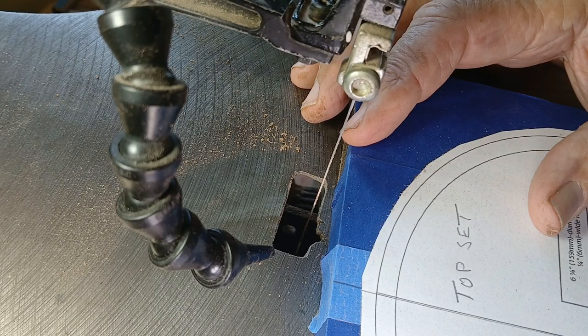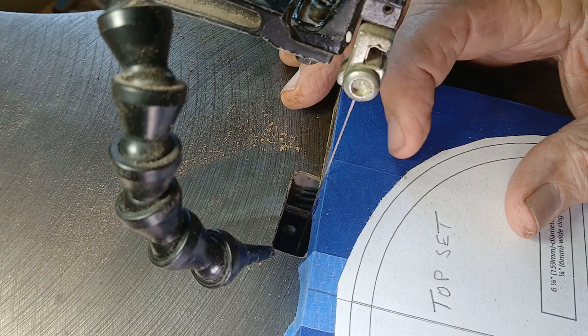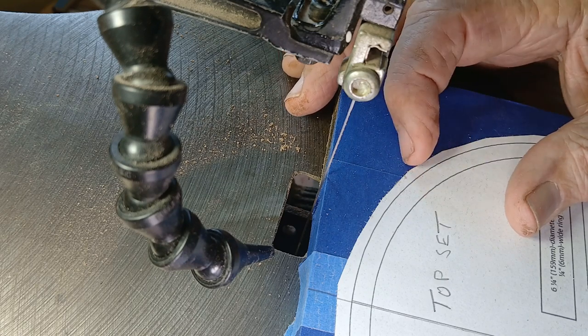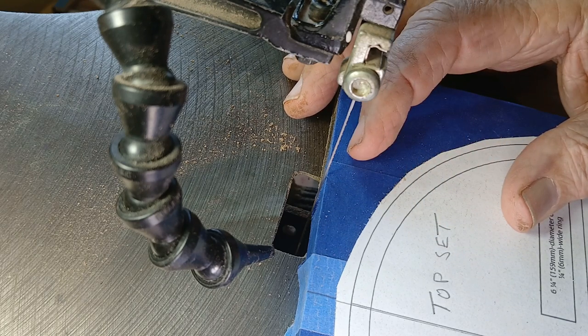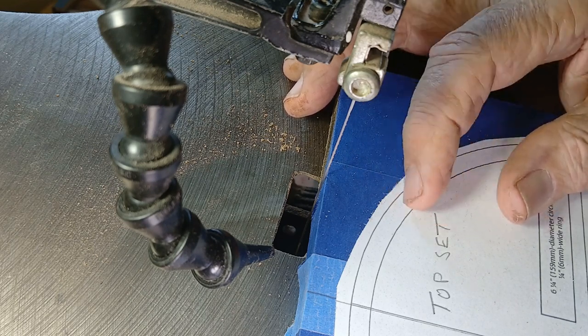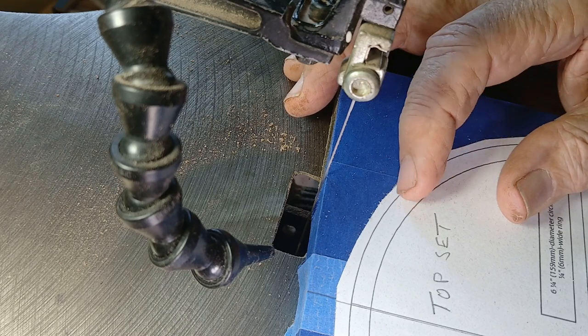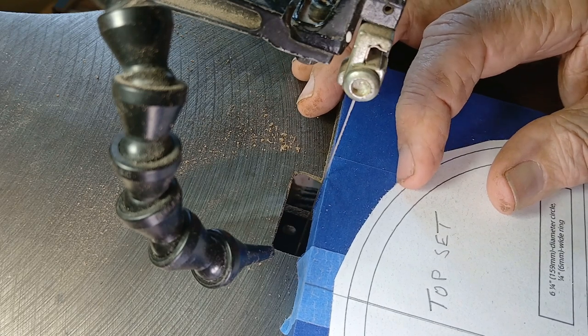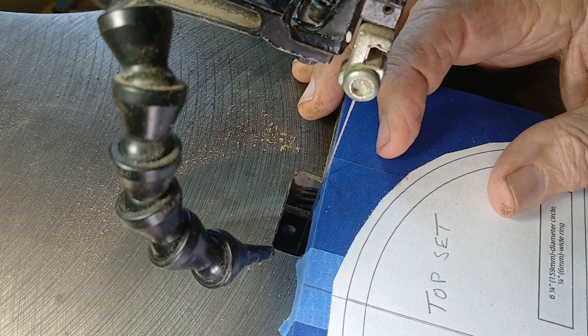I've got the bottom set cut out — there are only two rings. Now we're going to the top set, which has three rings. The first two are cut exactly the same way as the bottom set. Then I'm going to take the last one and mark the inside and cut it at another angle, but we'll cover that when we get there. I'll skip recording the repeat steps and pick it back up when we start a new set of actions.